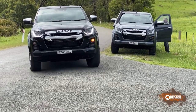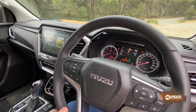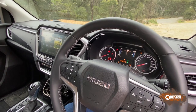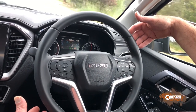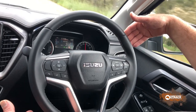This is the new D-Max. As the displays show, the new D-Max bristles with electronic driving aids and we've explained them in great detail on the website. The system also warns you if you're abusing it, like taking your hands off the wheel.